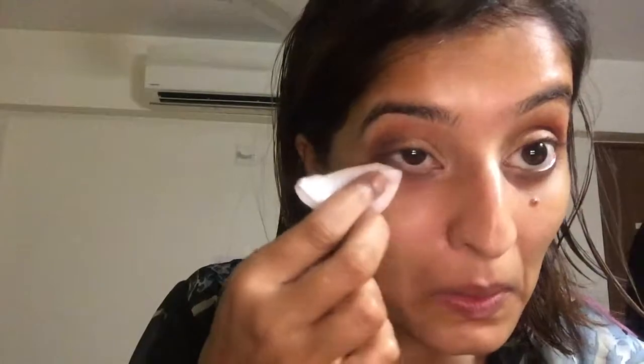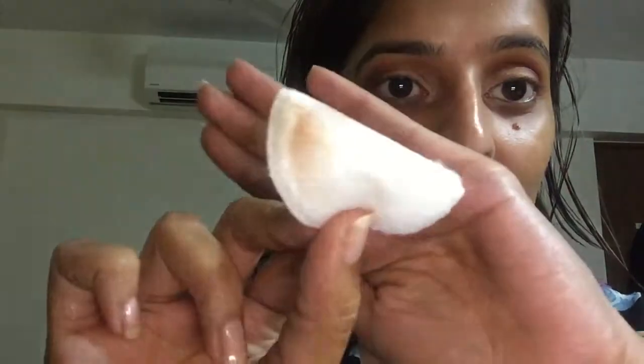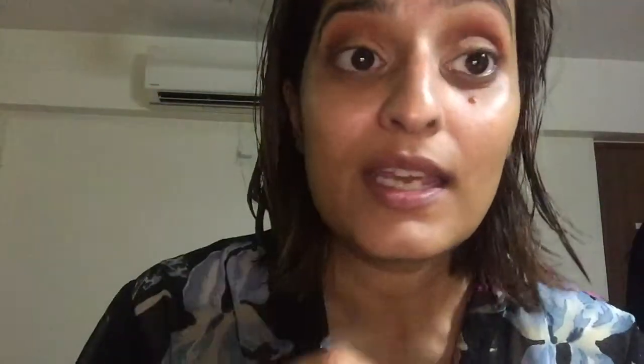I'm going to wet my beauty blender and be right back. I have a cotton swab dipped in micellar water and I'm going to run it and flick it right under my eye to clean up any fallout. You can see — this side is clean. There's just a little bit of fallout that I want to clean up.